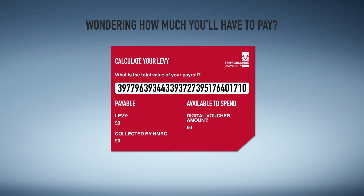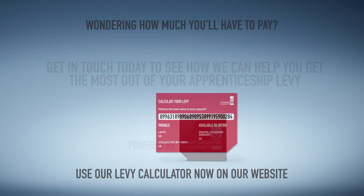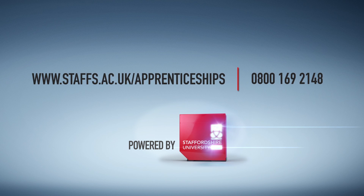Wondering how much you'll have to pay? Use our levy calculator now on our website. At Staffordshire University, we're powered by industry-leading experts and state-of-the-art facilities. Get in touch today to see how we can help you get the most out of your apprenticeship levy.